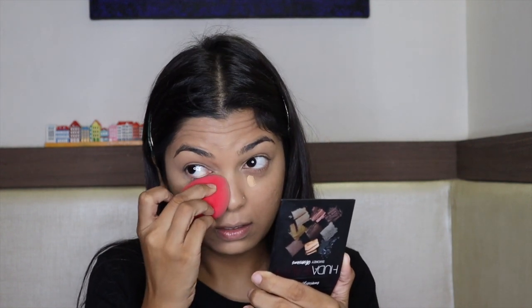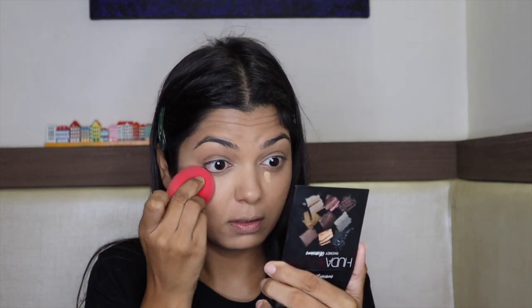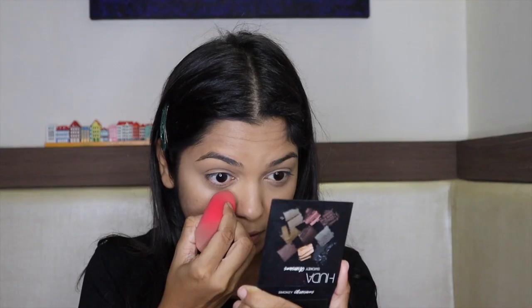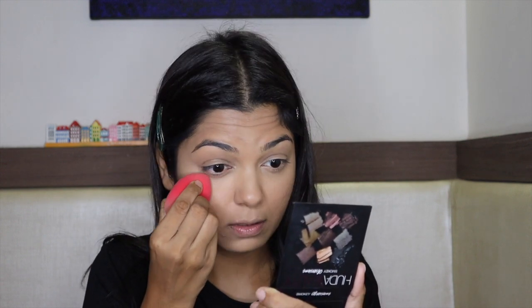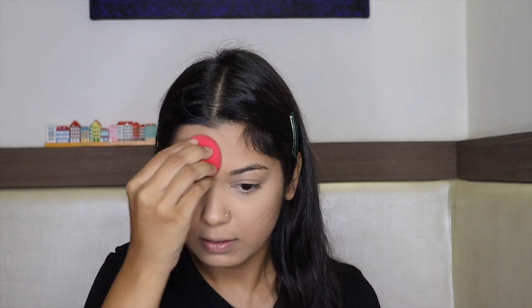You can see my under eye is more bright and good now. I'm going to set my under eye with Maybelline's Fit Me Powder — it's a very good drugstore powder, gives a little blurry effect, makes your skin look good, and I think it also helps control oils. For the rest of the face, I used NYX Hydra Touch Hydration Powder Foundation in the shade Golden to set everything.